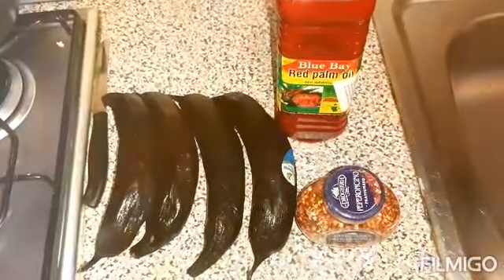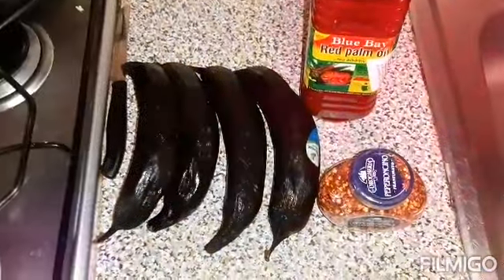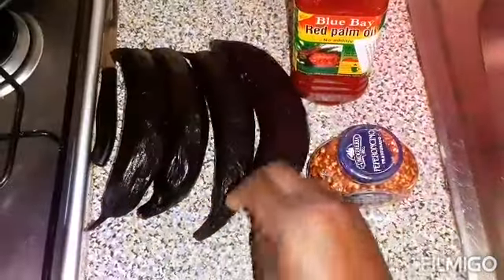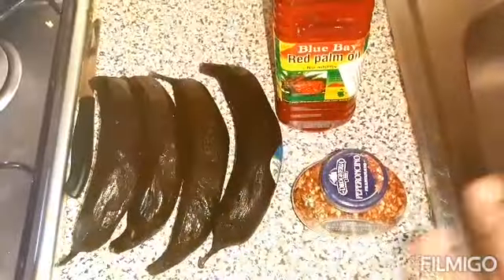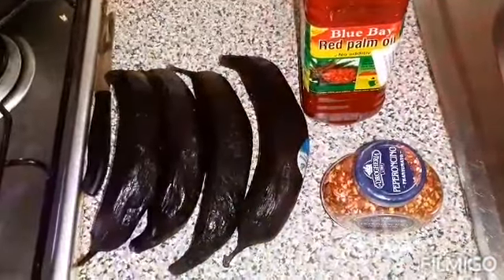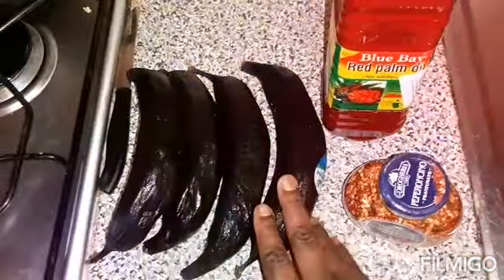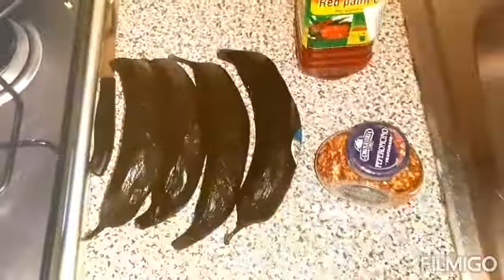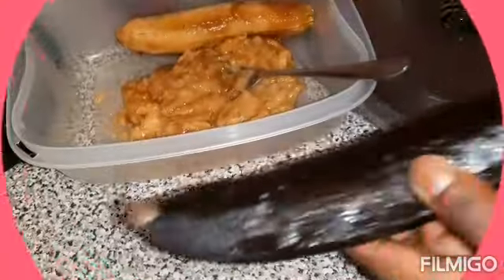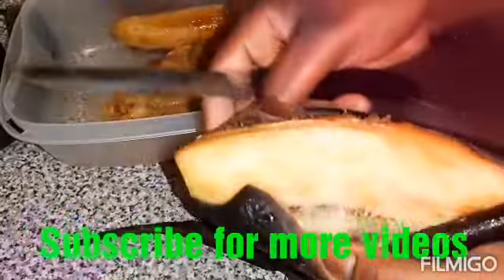Don't forget to share with your friends and family. In today's video, I want to prepare dodo ikire. These are the ingredients I'm using — this is my ripe plantain. Make sure the plantain is very ripe. I'm using about six pieces and I've already peeled two. So let's go, guys!